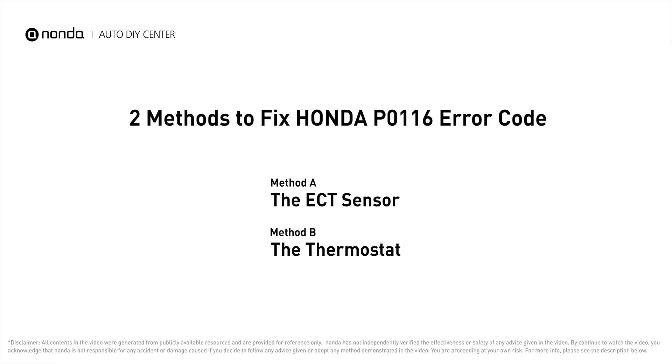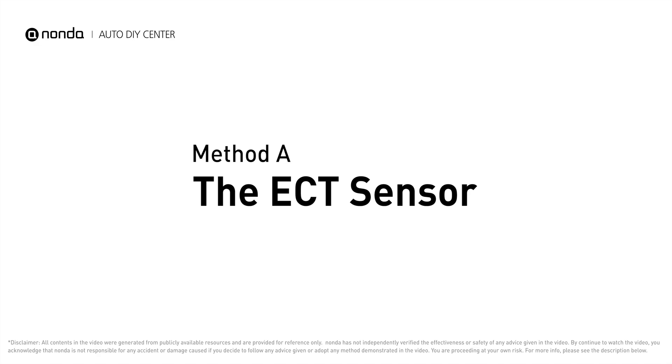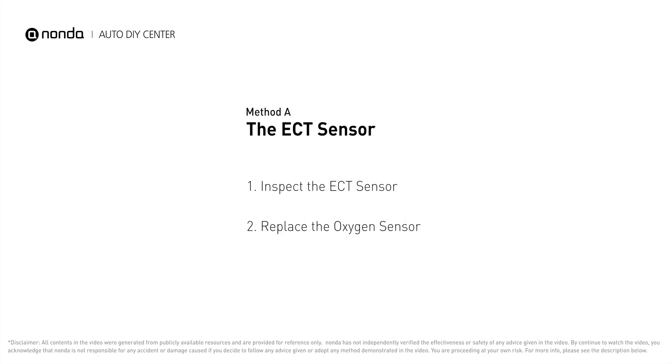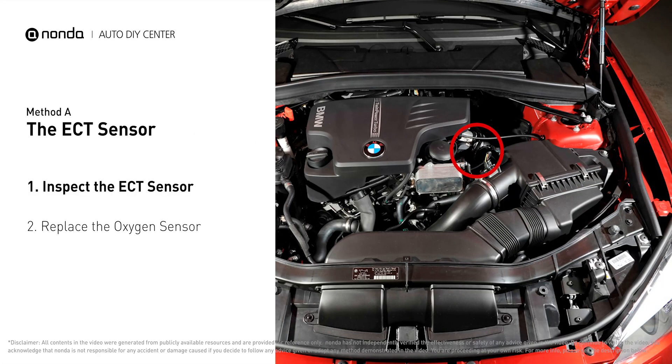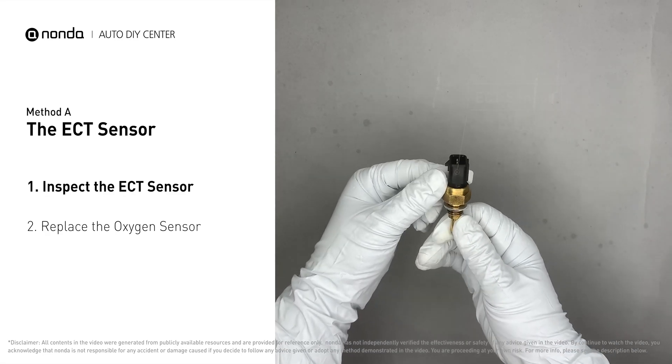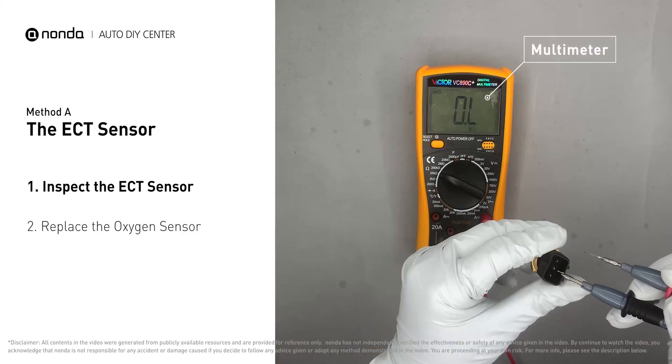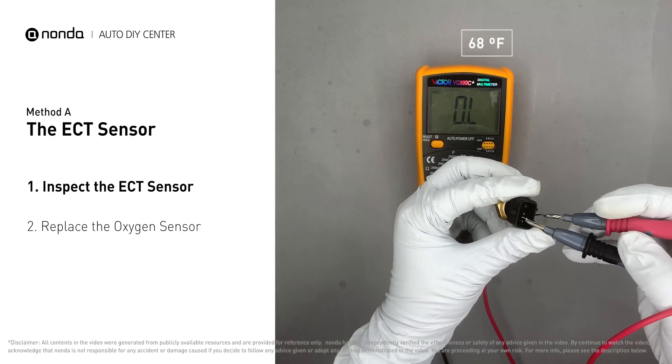Here are two of the most practical solutions to fix Honda's P0116 error code. Method A: the ECT sensor. In most cars, the primary ECT sensor is installed near the thermostat in the cylinder head. Remove the ECT sensor from the engine, then use a multimeter to test the ECT sensor at an ambient temperature of 68 degrees Fahrenheit.